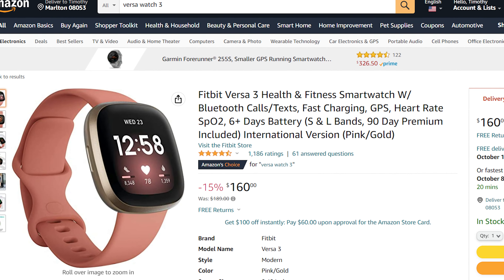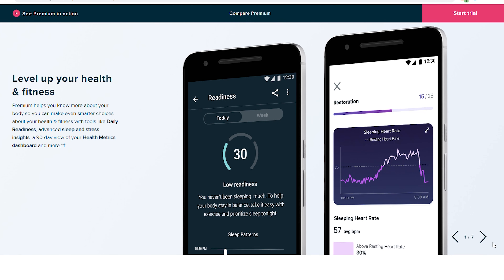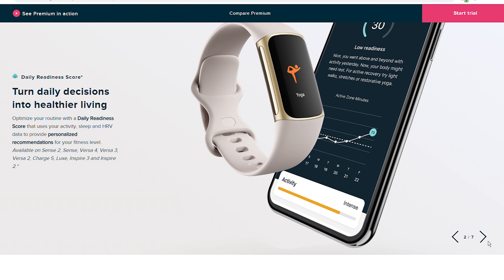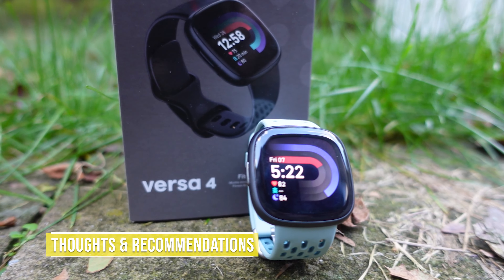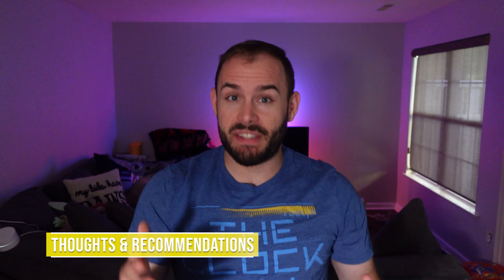So at $230, is it really worth it — or should you just get the Versa 3? Right now on Amazon I'm seeing the Fitbit Versa 3 going for $160, which is a solid $70 savings compared to the $230 Versa 4. Yes, you get a slightly sleeker interface, it's a little thinner and lighter, and it will eventually have Google integration — but right now it doesn't. I'm still not a fan of so much being behind the Premium paywall, like the readiness score, trends longer than seven days, and certain health metrics. A lot of these things shouldn't require Premium to get the full function out of your watch.